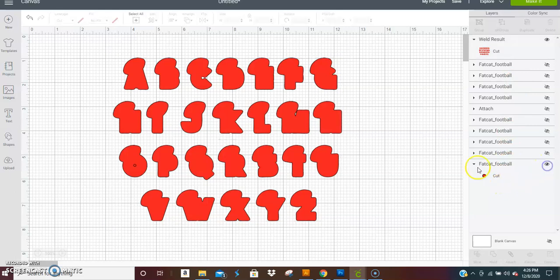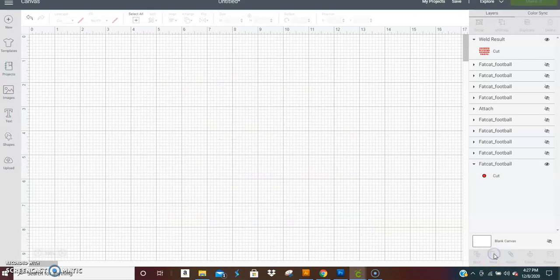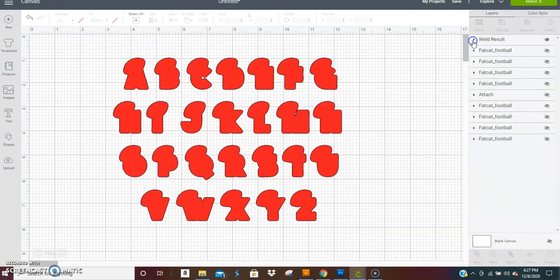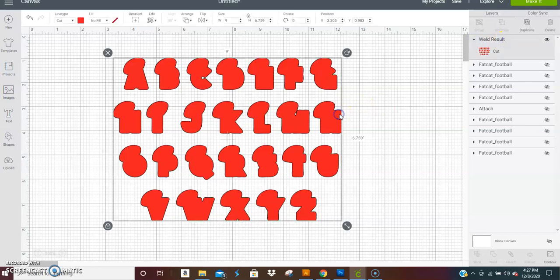Make sure you weld everything together for the red layer. Actually, I'll fix it in the program before I upload this video, so by the time this video uploads everything will be fixed — so disregard that.